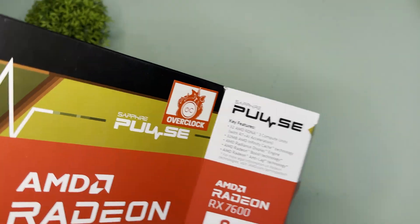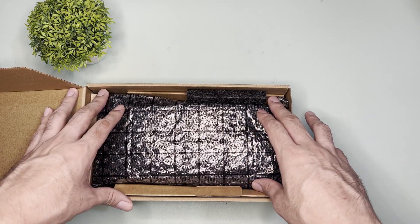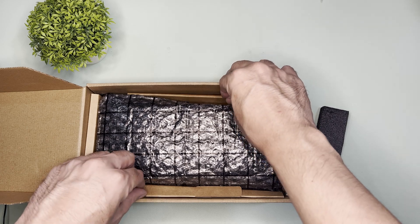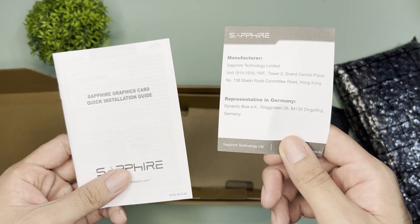Opening the box. Inside the box is a round box, and inside that box is already the GPU. You can see that it is padded by a thin foam, and I think the box protects it naturally. Underneath the GPU is their address and a manual.